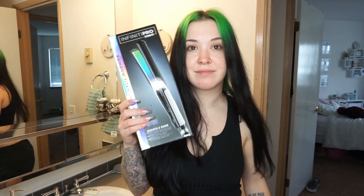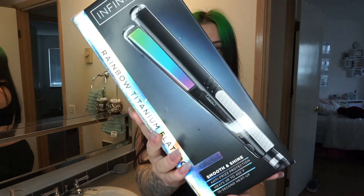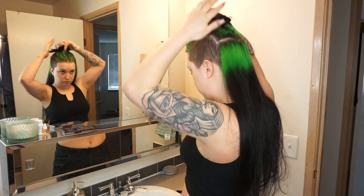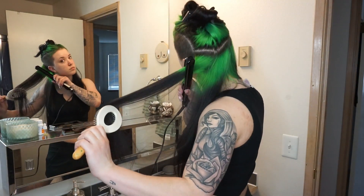We are 100% dry and now it's time to flat iron our hair. My flat iron literally just stopped working — this is a Chi flat iron and I've only had it for less than two years. So I had to run out and grab a new one. I just picked up this infinity pro one with titanium plates from Ulta. The girl at Ulta said it was really good and it was only about 40 bucks.